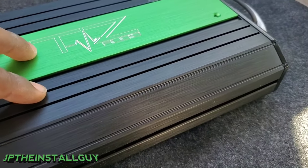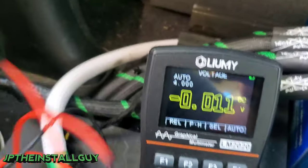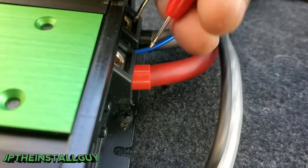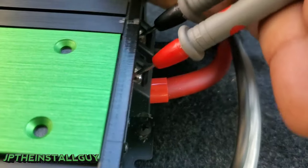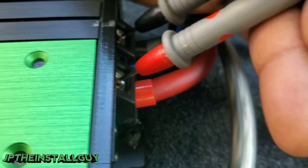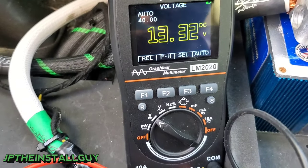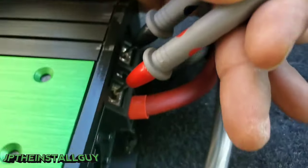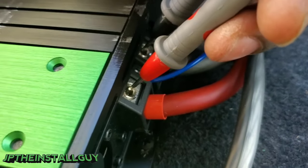When it comes to troubleshooting the amplifier, the first thing I like to test is power. Take your digital multimeter, go to volts DC, take your black and red probe, and test the power and ground at the amp. We got the black on ground and red on the power going to the battery — we're testing 13.3 volts, so we know we're actually getting power to the amplifier.